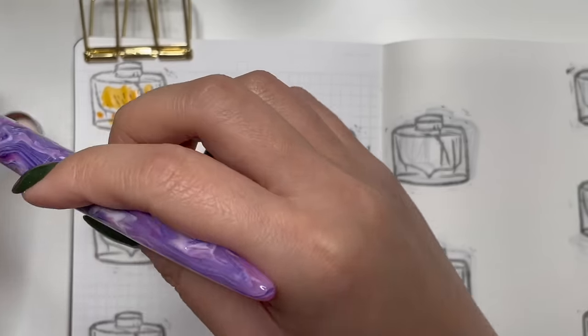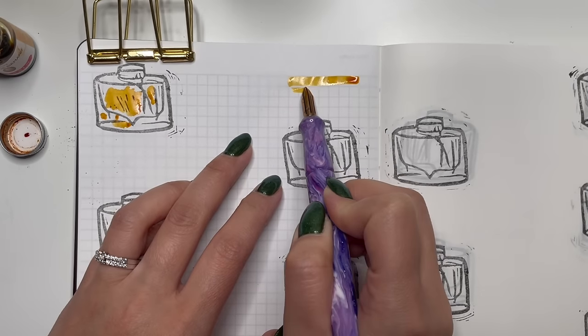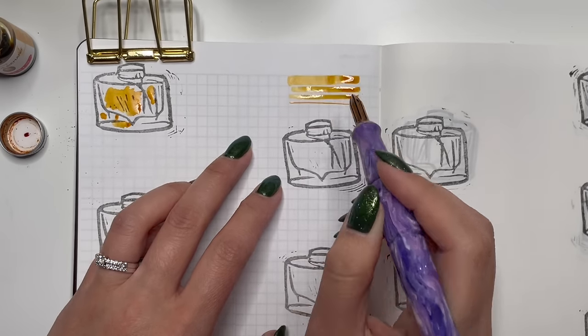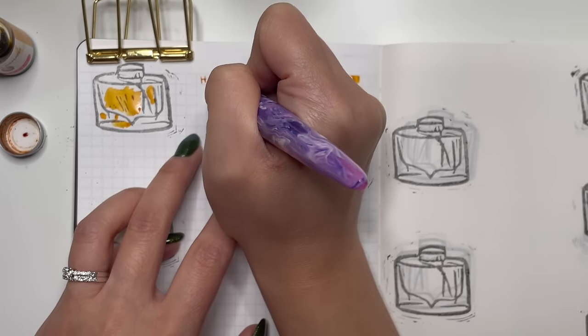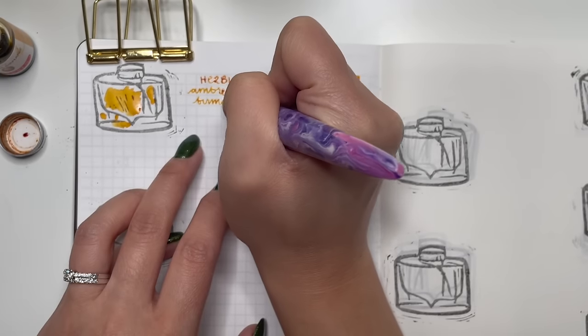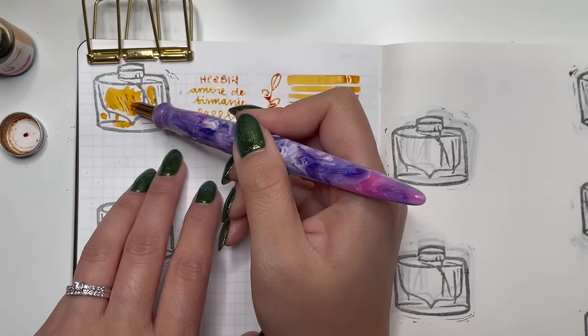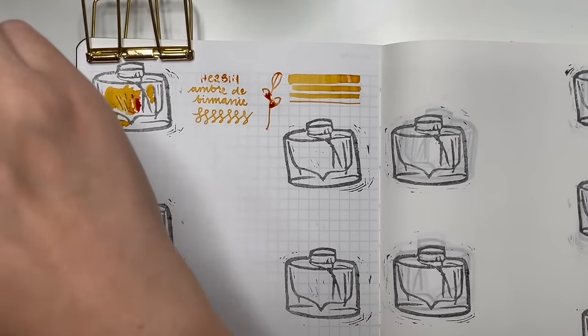Next is Herbon Ombre de Bermany — I'm counting these smaller ink bottles as bottles. I really enjoy this golden yellow-orangey color. It's really legible, easy to read, bright and punchy, a great fall color. I highly recommend this one.